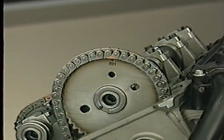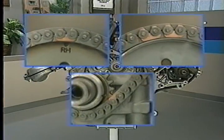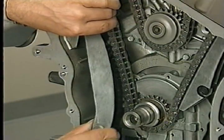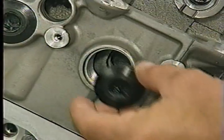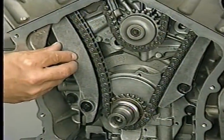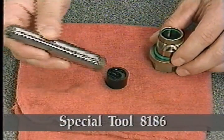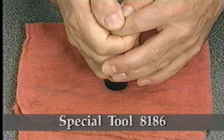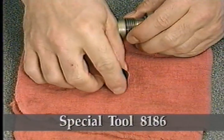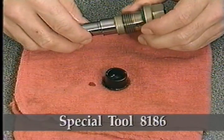Position the chain on the right primary chain sprocket so the plated link aligns with the mark on the sprocket, and place the sprocket on the right intake camshaft hub. Before proceeding, make sure all timing marks are aligned properly. Next, install the long chain guide on the left side and the tensioner arm, then install the chain guide access plug in the left cylinder head. If the components are installed correctly, the slack in the chain should be on the tensioner side. At this point, reset the primary chain tensioner for reinstallation. To do this, separate the tensioner from its housing and drain it of oil by slowly pressing the check ball end against the shallow side of special tool 8186. After placing the tensioner back in its housing, reset it by positioning it in the deeper side of special tool 8186.